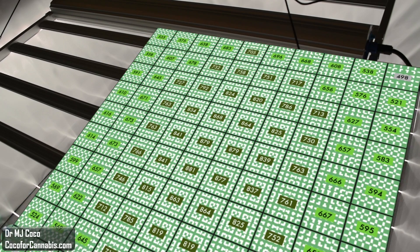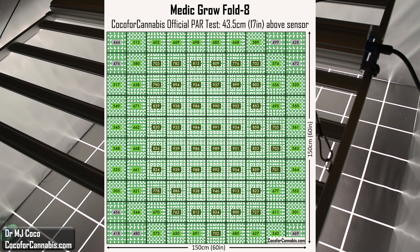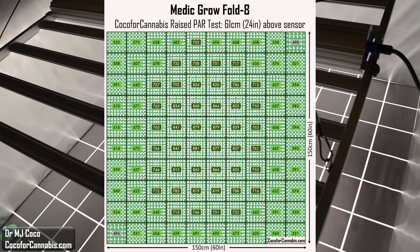Let's check out the PAR map from this raised test. This is an even and excellent 5x5 PAR map. The lowest corner now is 496 micromoles per square meter, and the entire 25 square foot area is bathed in perfect density light. Here at the lower hanging height of about 17 inches, we had higher PPFD values in the center and lower values along the edges. Raising the fixture up to 24 inches allowed the light to spread out from the center and into the edges and corners. At the lower hanging height, we had more total light reaching the canopy but it was concentrated in the center. At the higher hanging height, a little less light reaches the canopy, but the distribution of density across the canopy is much more even.